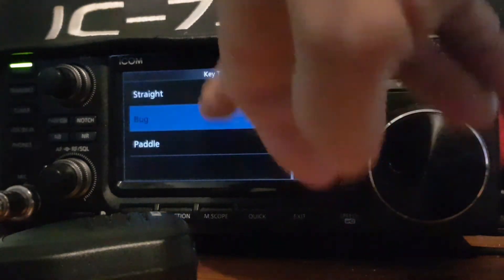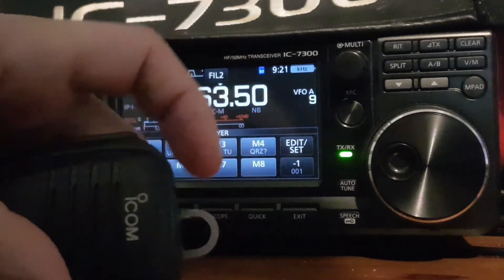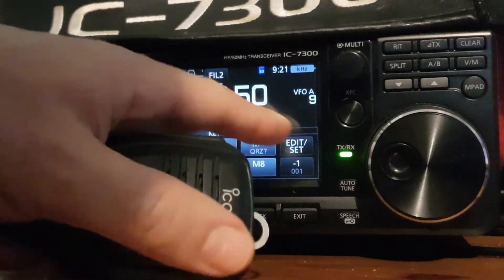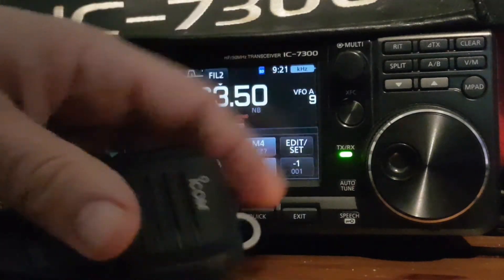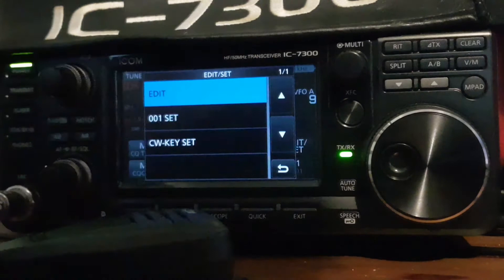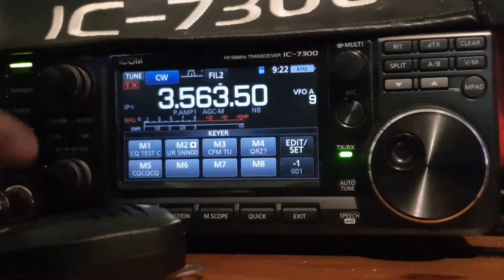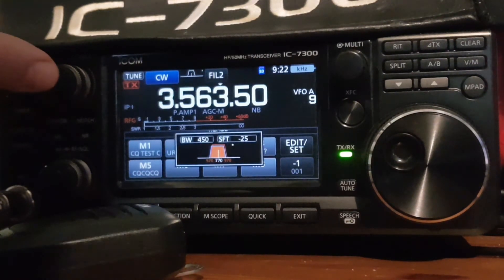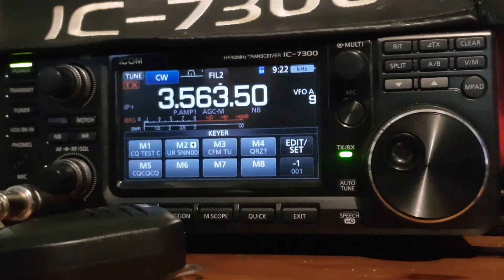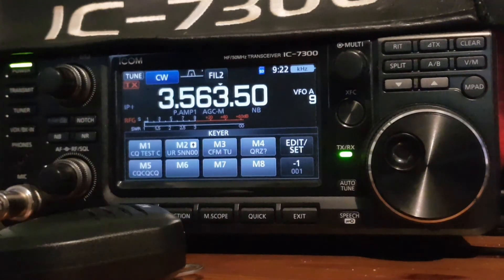Let's go to bug — I'm not actually sure what that does, so let's try it. I think the thing that was different was when I hit the bug, I had a continual tone. I hope this helps you with your settings. Obviously you've got filter settings that you can use in this radio, which are very good as well. There are lots of built-in functions in this 7300 — I'm still learning myself, but I thought I'd make a video and show you the CW functions I've discovered so far. Thanks for watching, all the best.